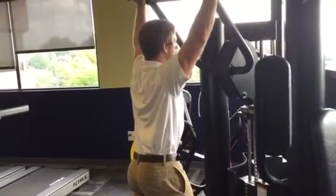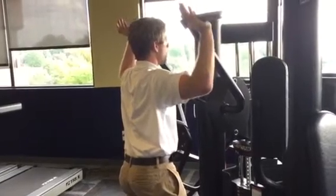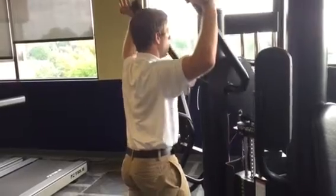I usually try to always do a three to four second negative with this movement, only going as low as I can — usually hands to around the level of my ears — before I press up.